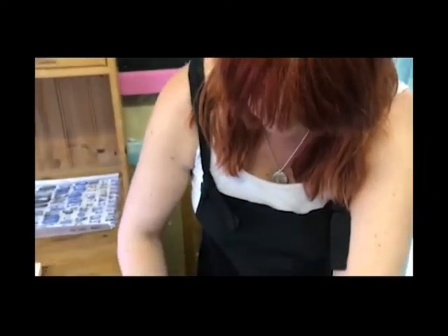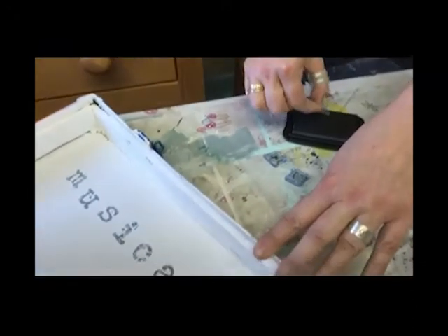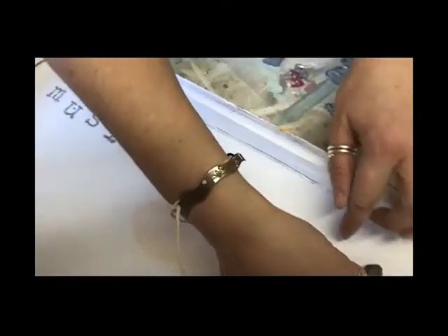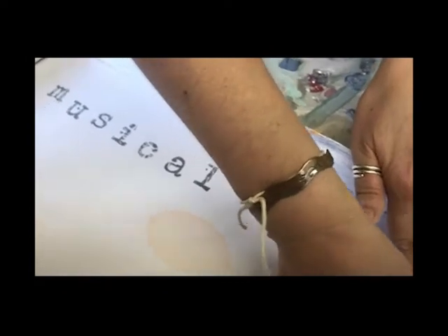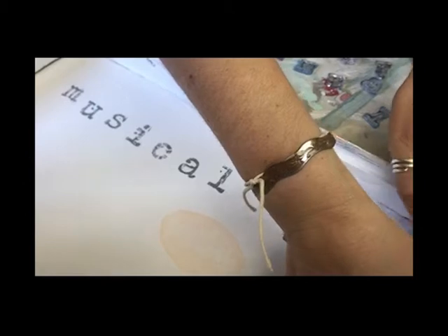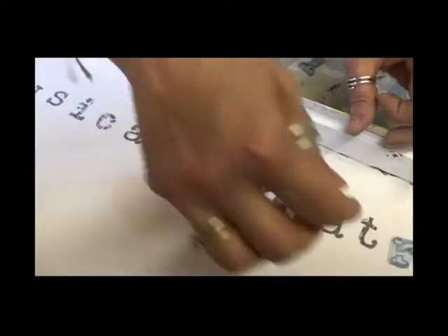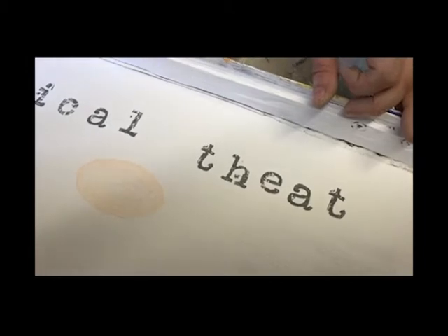Right, so my last bit to finish it off is to use this IOD stamp in my Stazon pad to write in this higgledy-piggledy type 'musical theatre'. I think it will just finish it off lovely. So I just wanted to show you me doing it. I'll come back and show you when it's all done.